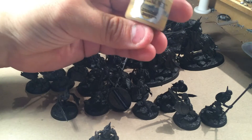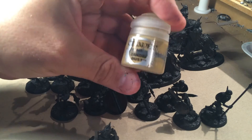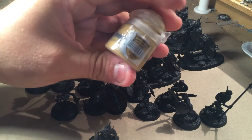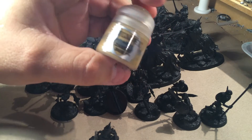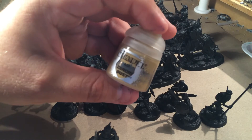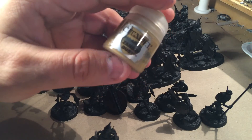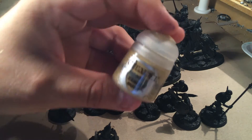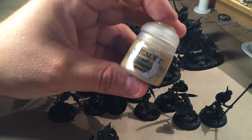I'm going to airbrush them using Zandri Dust from GW — a really good base color to start painting skeletons. It takes a hell of a lot less time to do it with an airbrush than with a brush. Trust me, I know — this is the third time I'm painting skeletons.